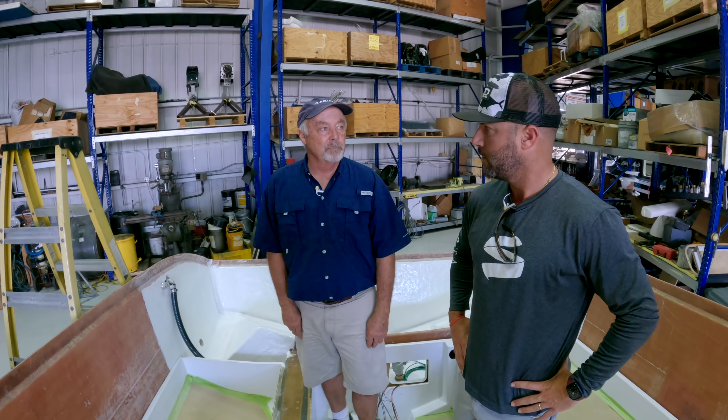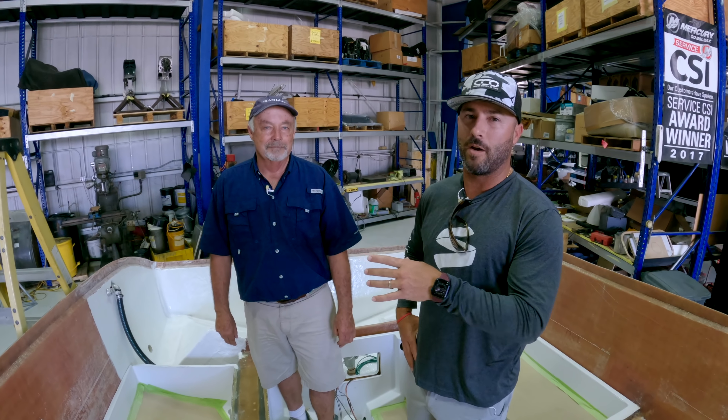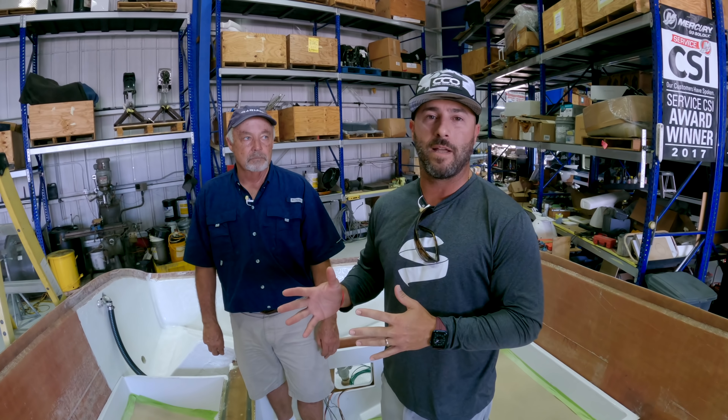Now they know what it looks like below the deck. We're actually going to go see one out on the water so you can see what the final product looks like if you haven't seen one yet.